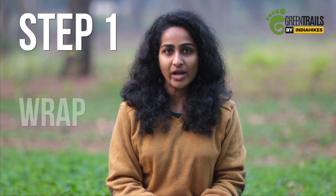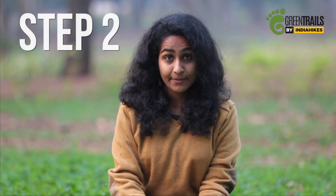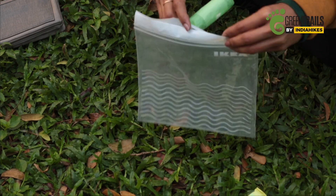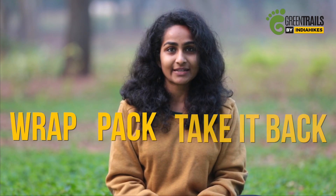Once you have that, all you need to remember is a three step process. Step 1 — Wrap. Wrap your sanitary pad or tampon like you would usually do. Step 2 — Pack. Take your ziplock bag and put the wrapped sanitary pad or tampon into it. Step 3 — Take it back. Take your ziplock bag of sanitary waste back to the city where you dispose it off properly. So that's all you need to remember to be a responsible trekker: wrap and take it back.